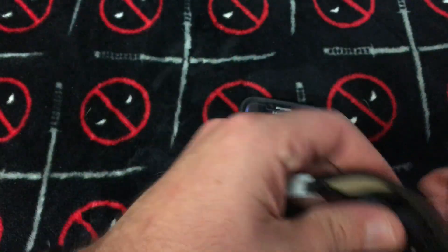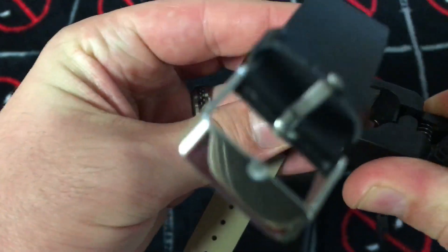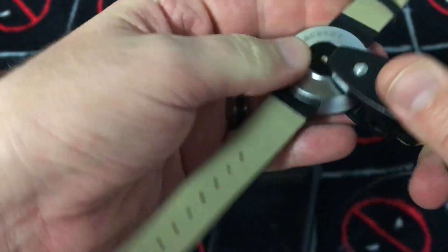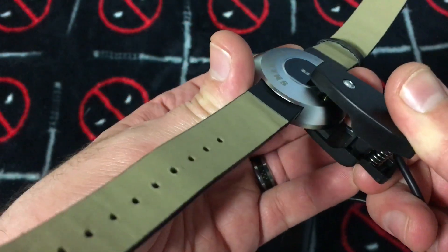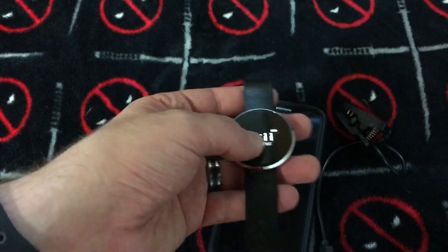Overall it's definitely worth the money at about $40. The only bad part is the charger — you just have to be so careful that you've got it properly seated. Other than that, it's pretty good.